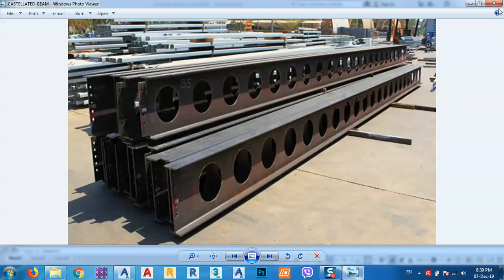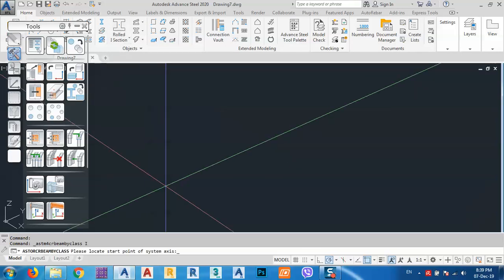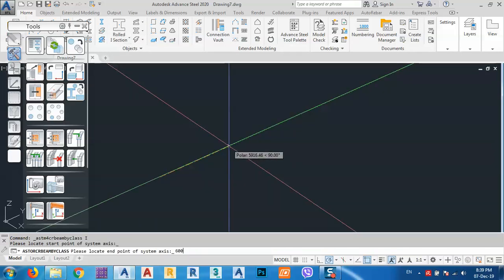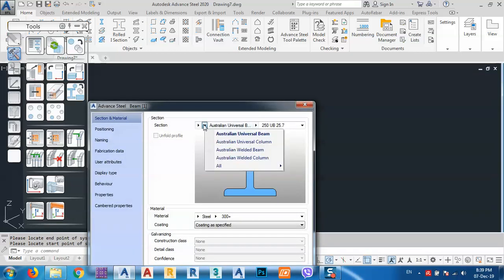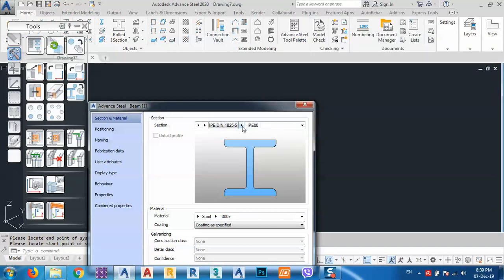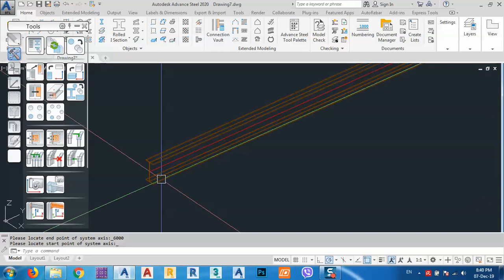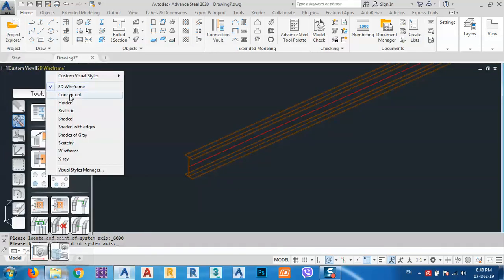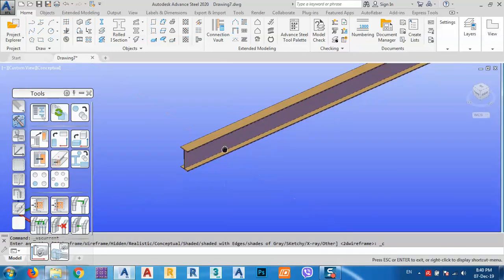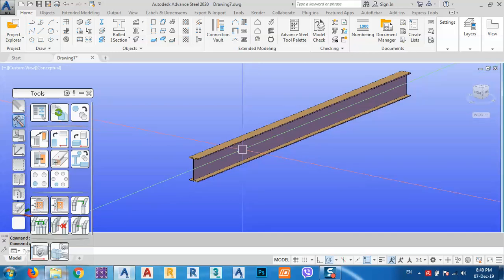Let's go directly to Advanced Steel and see how we can make this. I want to use an I-section, for example, and the length, let's say six meters. Right-click and I want to change this to IP 400. I want to change the visualization. So how can I make this one castellated?